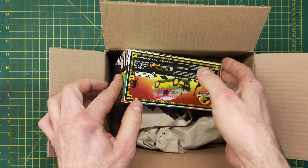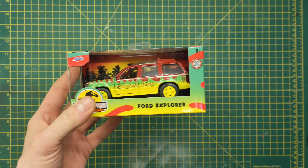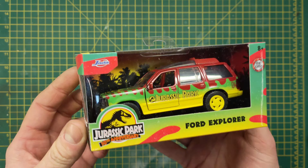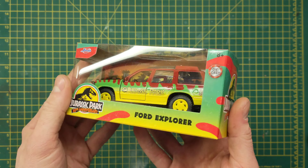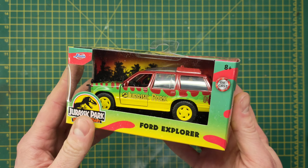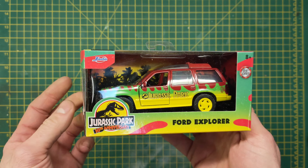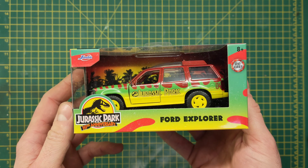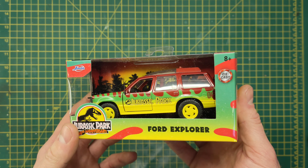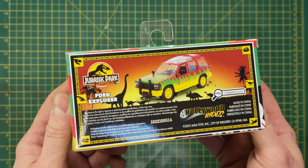Oh yeah, check it out! That packaging is just striking every time. Really liking this JP30 stuff at the minute. So yeah, I got this from Amazon Germany — I think it's also on Amazon France now. I'm not sure why but it's really taking its time to come to Amazon UK. I think this was around 12 pounds as well.